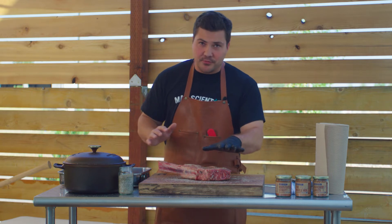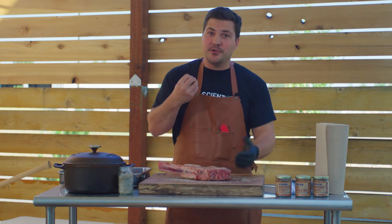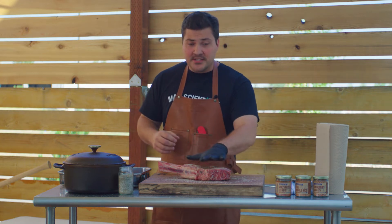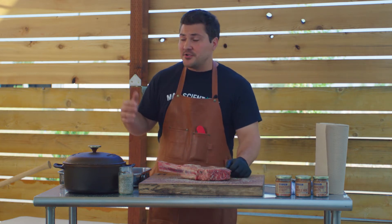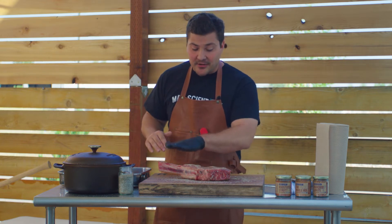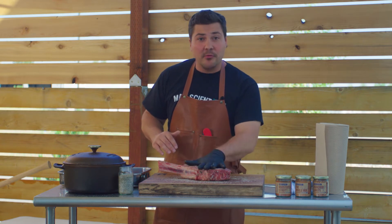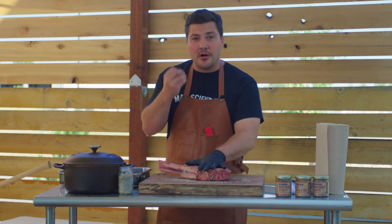You don't want to put so much rub on there with so many different flavors that you're confusing what the palate is going to interpret when you take a bite. With this we have a couple layers of flavor. We're gonna smoke it first and bring it up to the temperature we want, and then we're gonna sear it for that crust on the outside. We don't want a bunch of spices and seasonings interrupting that crust formation because that's where all the flavor is.